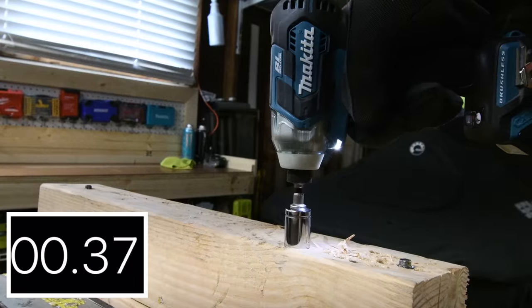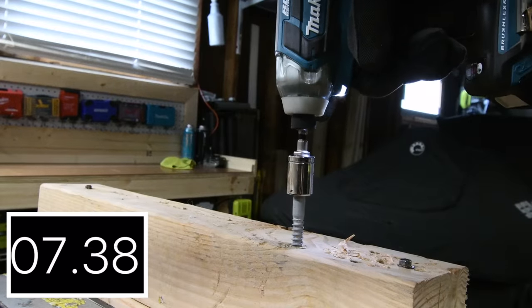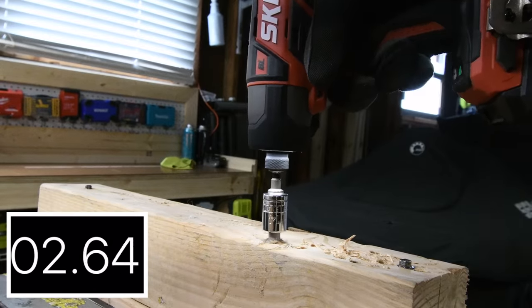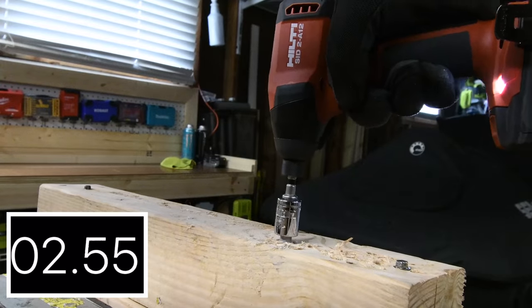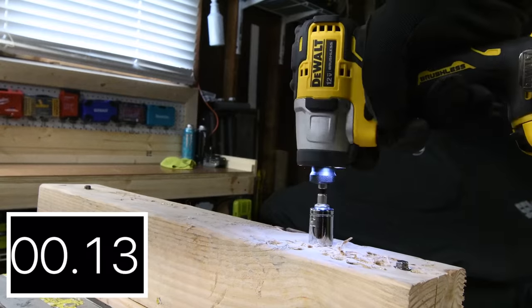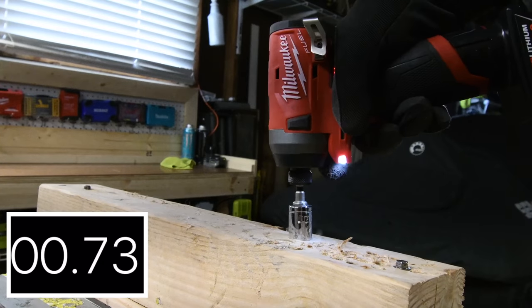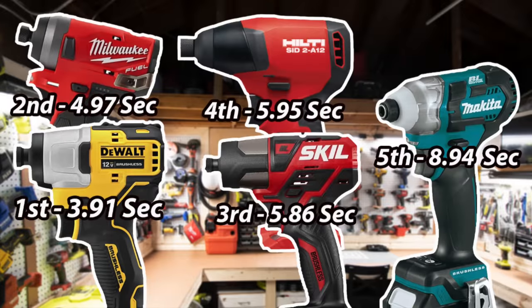Let's take out the 4-inch lag. Makita: 8.94 seconds. Skill is a bulky tool — 5.86 seconds. Hilti: 5.95 seconds. DeWalt: 3.91 seconds. Milwaukee: 4.97 seconds. First place again at 3.91 seconds is the DeWalt, and last place again is the Makita at 8.94 seconds.